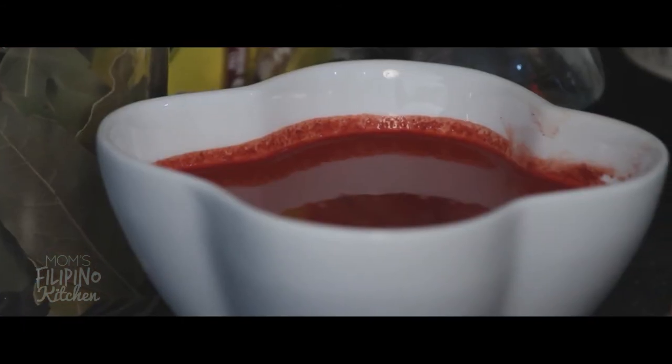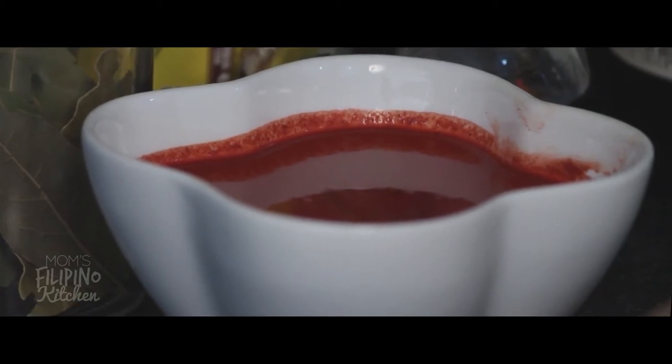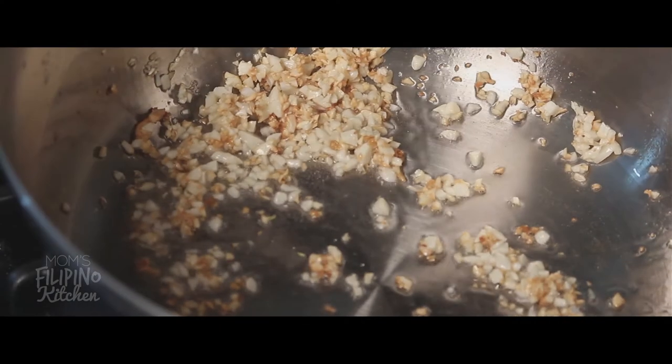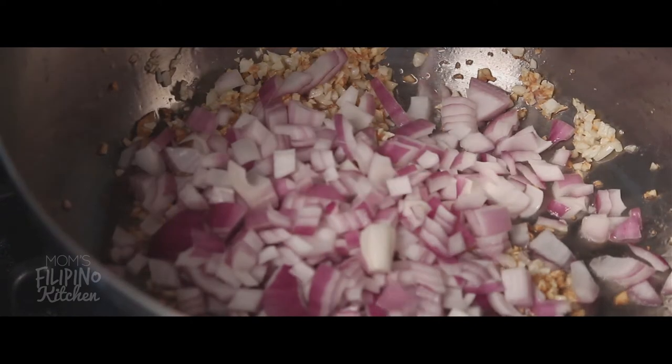In a small bowl put one to two bags of achuete, add warm water, and stir. Next we're going to heat a small pan and then add three tablespoons of vegetable oil. Then we're going to add half a head of minced garlic and one red onion, diced.